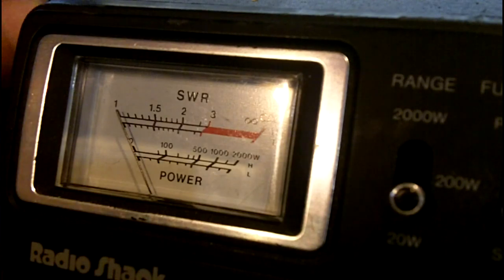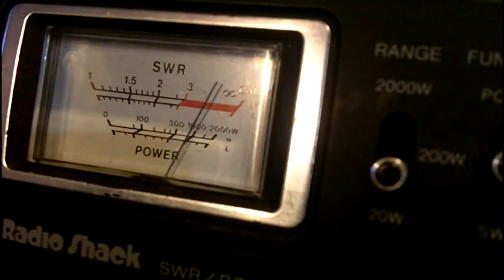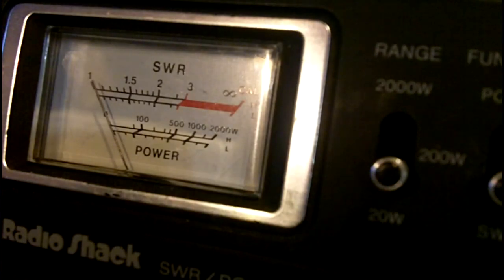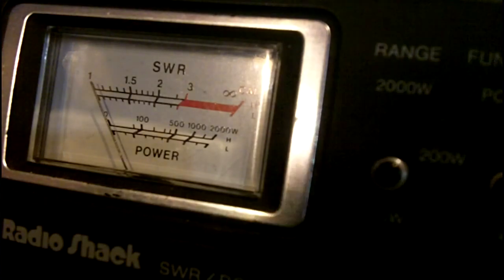Now ready for the real test. Let's turn the box on — it's on high. First I need to turn this way down because we're throwing a whole lot more power to it. Let's put it on calibrate — I'll key up that microphone, bring it over to the set position. Look at that — less than 1.1 to 1! How fantastic is that — with the Adams and the box on.